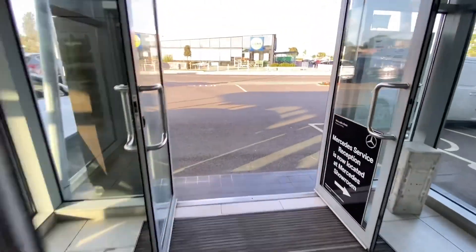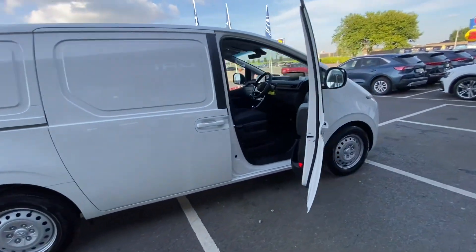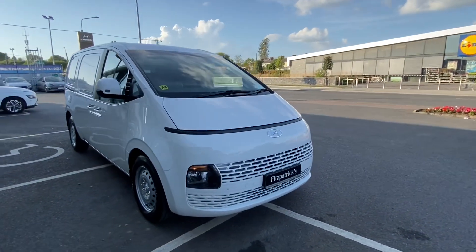Hey everybody, Brian here. In this video I want to show you this vehicle here. This is a Hyundai van called the Staria. It's a really intriguing looking vehicle.